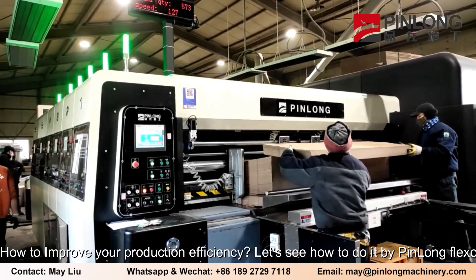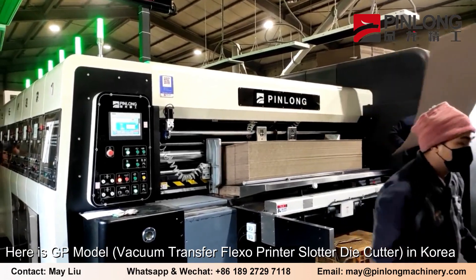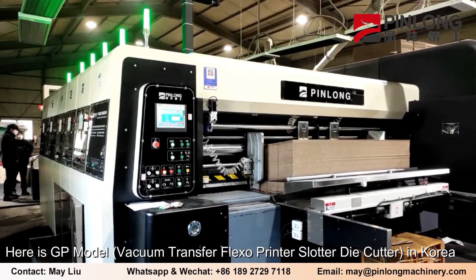How to improve your production efficiency. Let's see how to do it by Pinlong Flexo. Here is the GP model vacuum transfer Flexo printer slotter die cutter, in Korea.